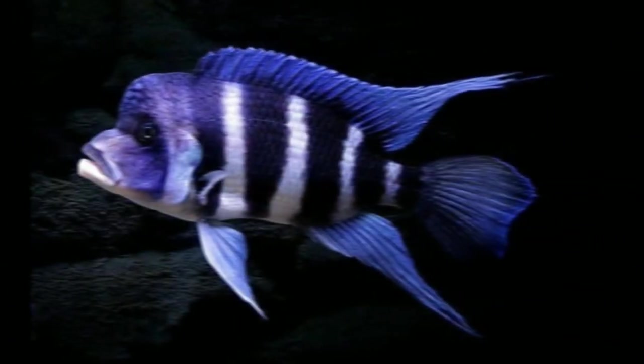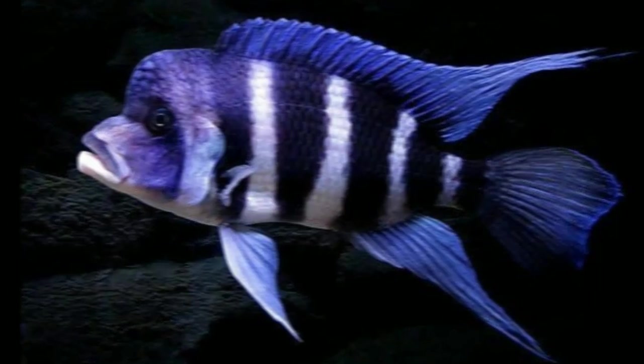The final tankmate is frontosa cichlid. These are all the fish which you can keep with your flactel fish. I hope this video will help you. More videos are coming soon, so please stay tuned to my channel.